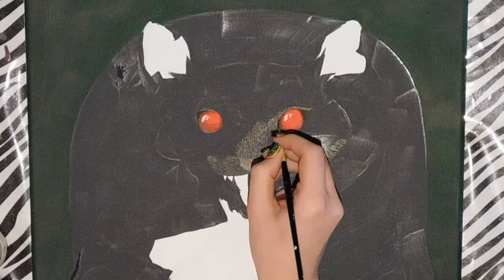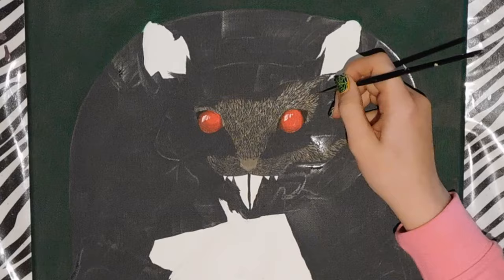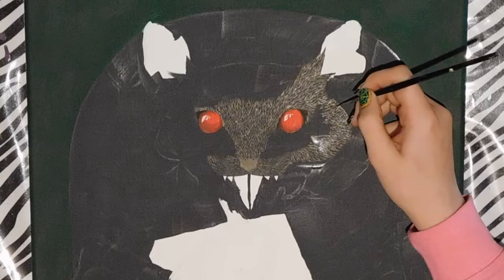I know it may seem like a huge undertaking and super difficult, but it really isn't. It does take some practice, especially if you want to do it fast. The main thing to keep in mind is to use just a minimal amount of paint on your brush so you don't get a huge glob where you don't want it.